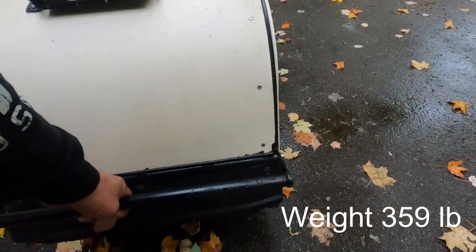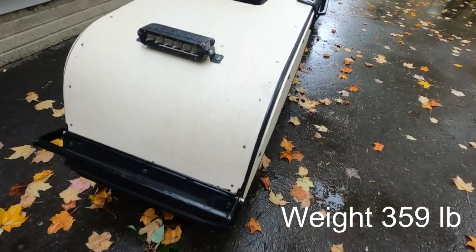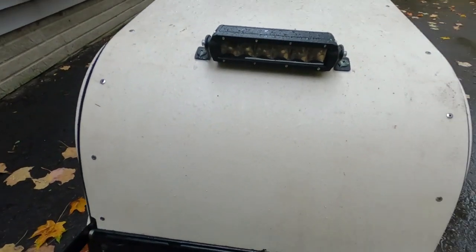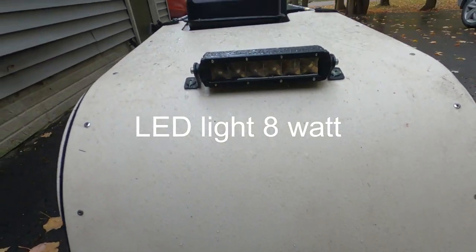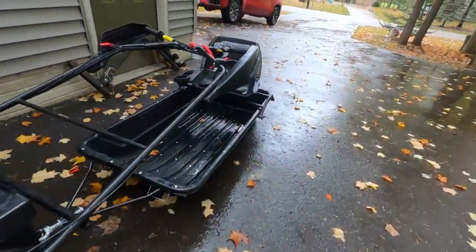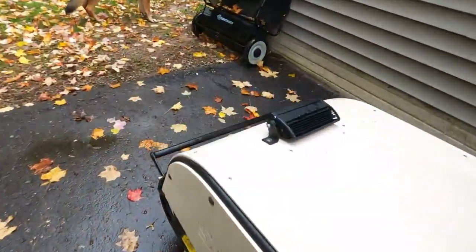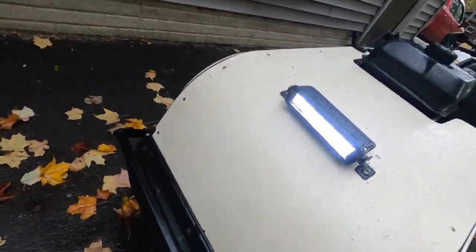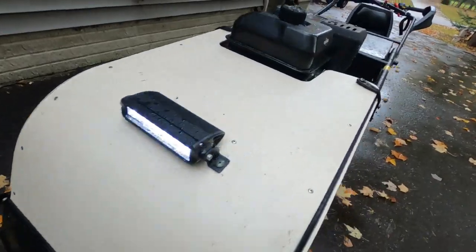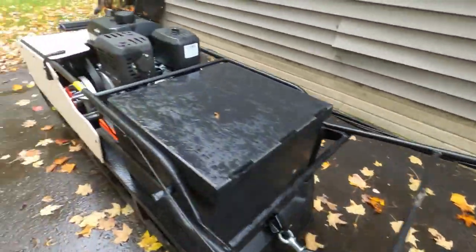It weighs a little over 300 pounds, but you can, one-handed, lift it up. Super, super cool. Beautiful LED headlight up here. I'm going to flip that on. That's one feature you got to watch out for — no matter what, it doesn't matter if it's running or not, that headlight will come on. So you got to make sure the switch is in the off position, or it will run the battery down.